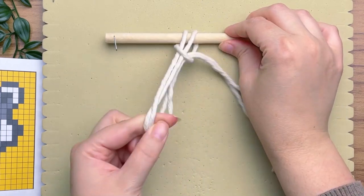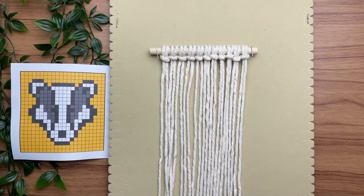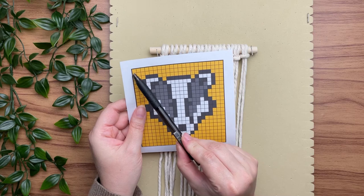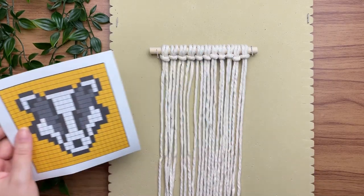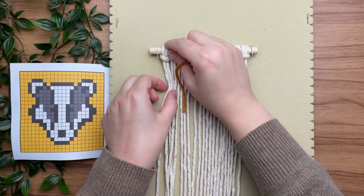This is a pattern request, so if you have a pattern request please leave it in the comments below and I'll see what I can do. Looking at our pattern, we want to start at the top left and work our way all the way to the top right. Each square represents a vertical double half hitch knot in that color.